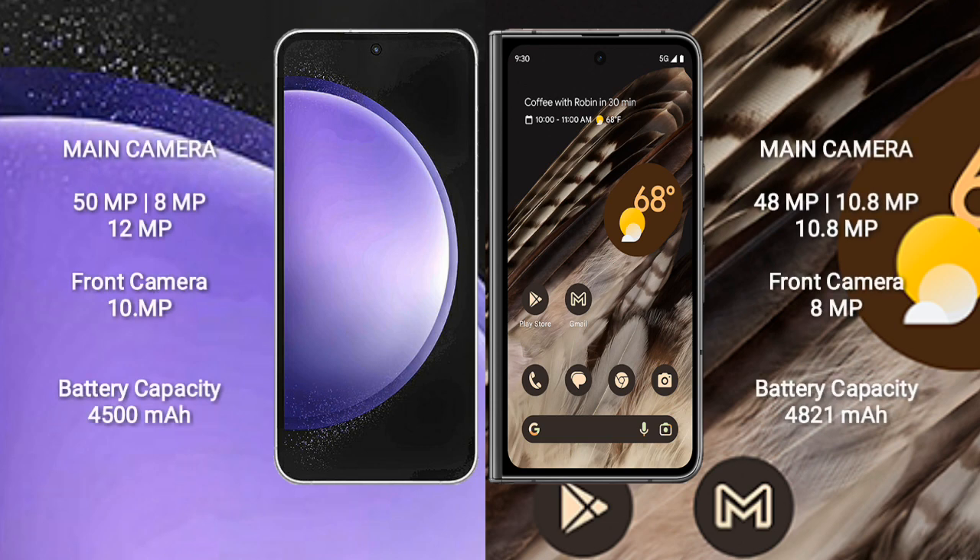Samsung Galaxy S23 FE features a triple camera setup: 50MP plus 8MP plus 12MP, and a front camera of 10MP. Google Pixel Fold features a triple camera setup: 48MP plus 10.8MP plus 10.8MP, and a front camera of 8MP.